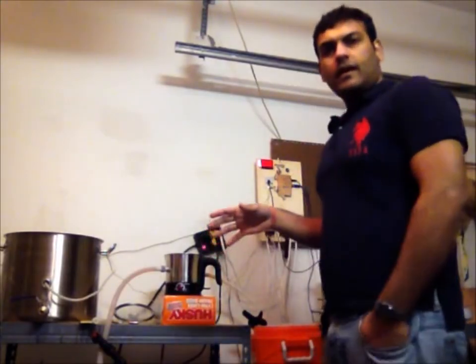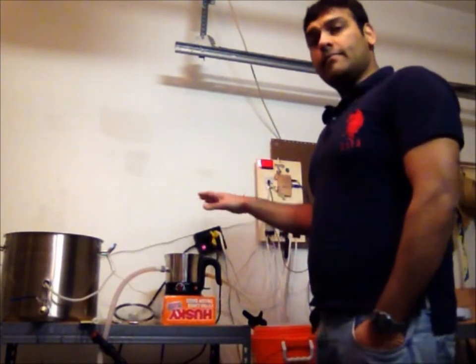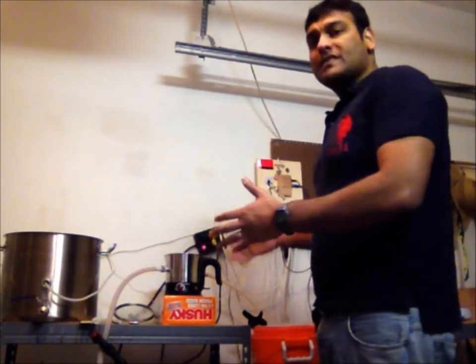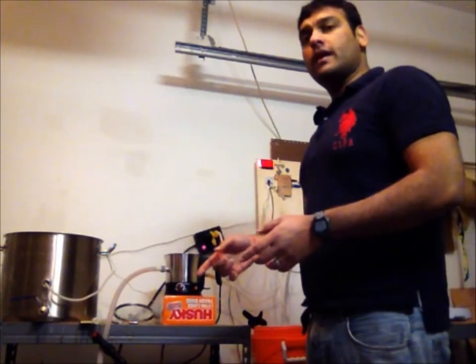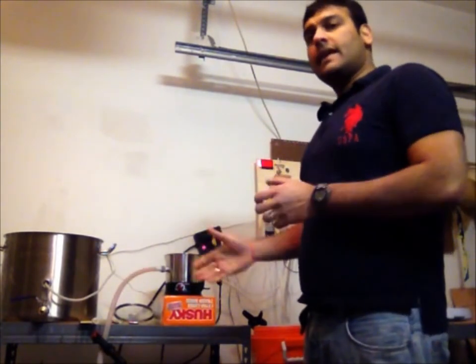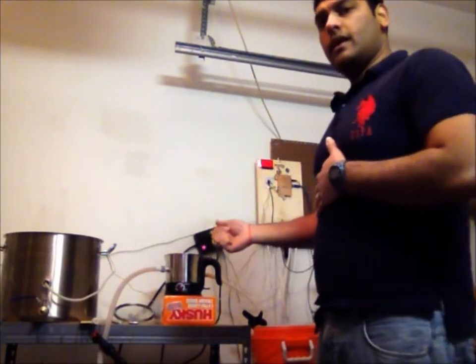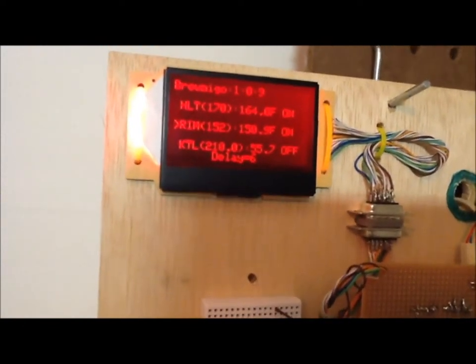Okay guys, it's about 1 hour of the mash process. What I am going to do is increase the mash temperature to 170, because I have done 1 hour of the saccharification rest. I have to do another 10 minutes of mash out at 170. So I am going to increase it to 170 and count for 10 minutes, and then I can start transferring the wort into the boiler. Let me set it to 170 and change the mode to the RIMS module.